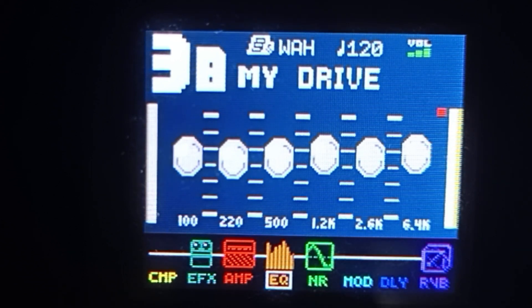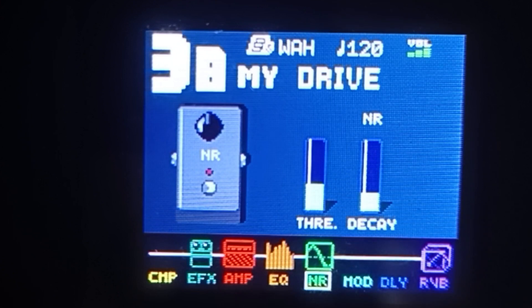Lipat tayo ng noise reduction guys — click natin yung group module na right arrow. Naglalagay lang naman ako dito kasi may issue yung gitara ko. So kung wala namang ingay at hindi nag-hum yung gitara ninyo, pwede namang hindi na lagyan ng noise reduction — mas okay yun dahil hindi mababawasan ng sustain yung tunog. Kung meron lagyan niyo, pero huwag itataas yung threshold nang mataas kasi napuputol ang sustain.